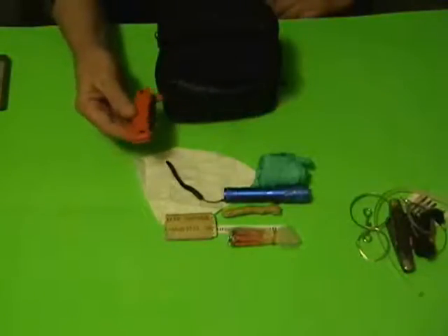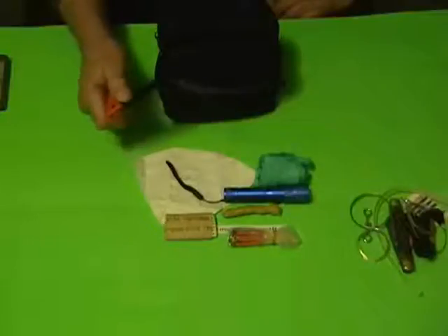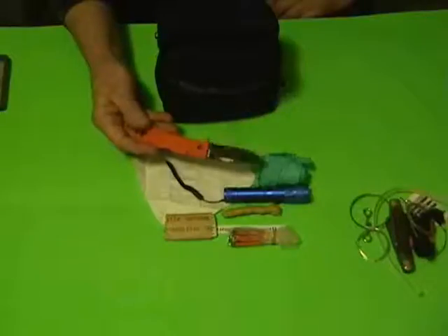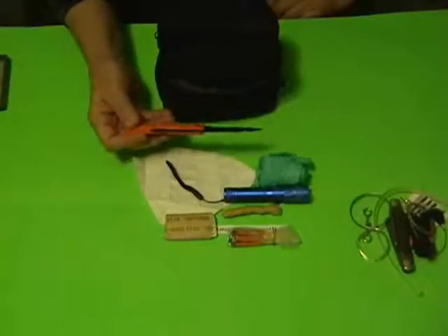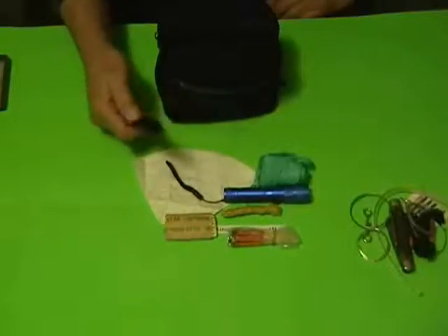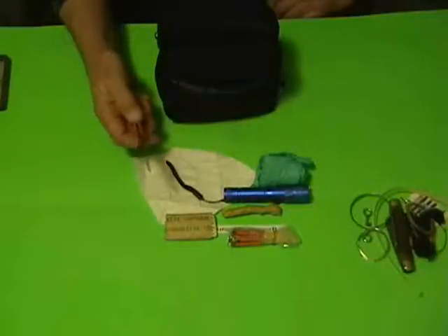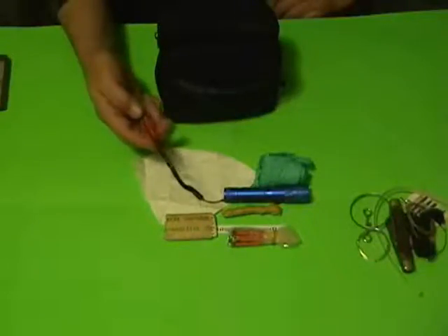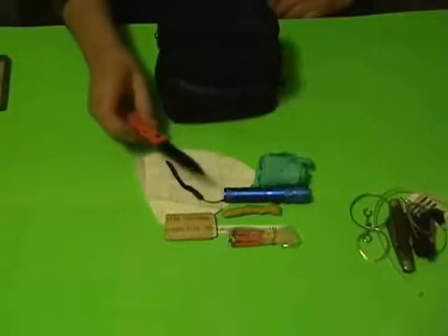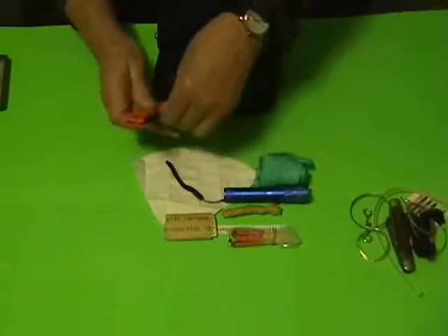This is a Ka-Bar Dozier-design knife. It has a spear point and it's fluorescent hunter orange, so if you drop it you can find it. It has a pocket clip and a stud for opening one-handed. It's a lockback design rather than a liner lock, and it's very sharp. I've used it a few times for minor tasks around the house, but mostly it stays in this bag.